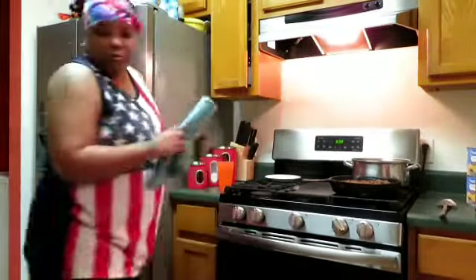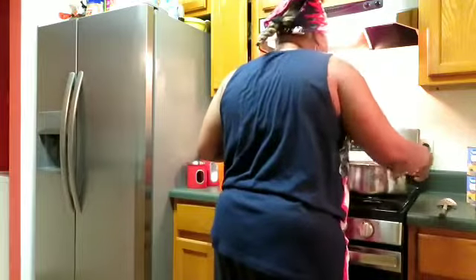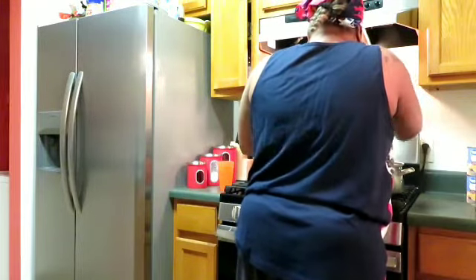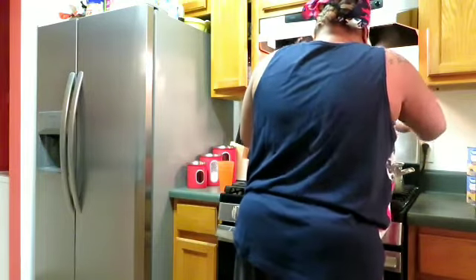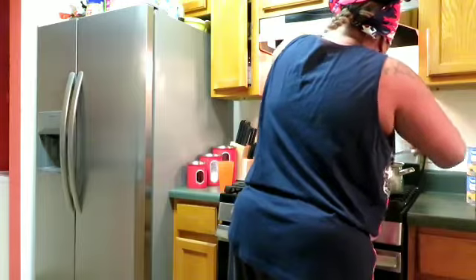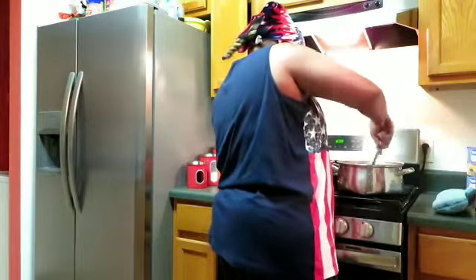What I'm about to do now is add the ground beef. I'm gonna move it up to the top burner and turn that fire off. We're going to set that down and mix this ground beef up into the spaghetti so it goes all the way through.